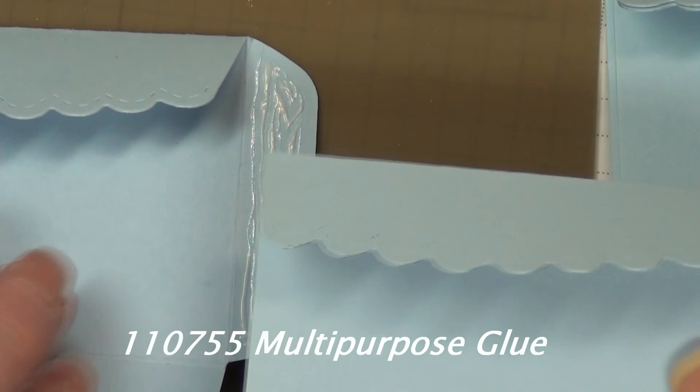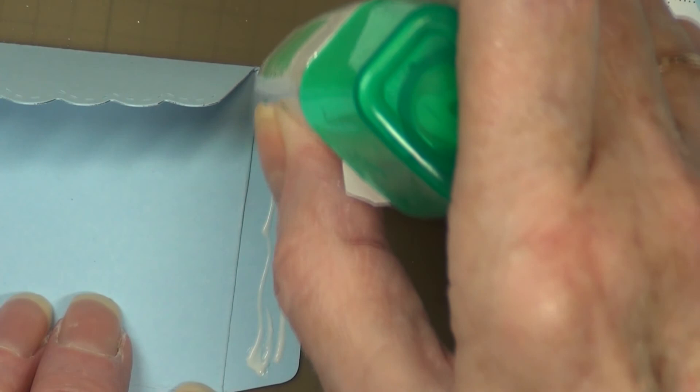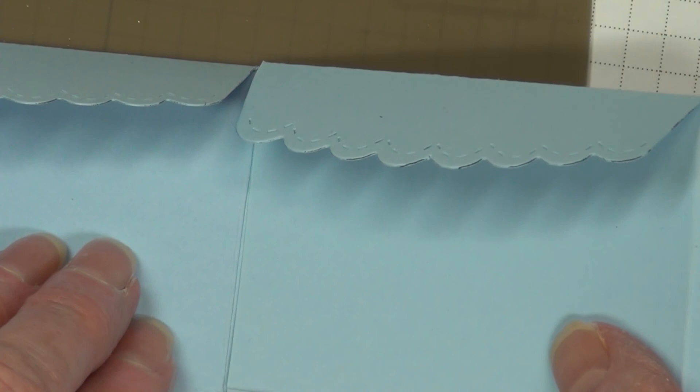Multi-purpose glue is the glue of choice because it's really strong. You could use red line tape, but this is a lot cheaper. You want to butt that edge that has no flap right up to the score line, but not on the score line, because this will have to bend.